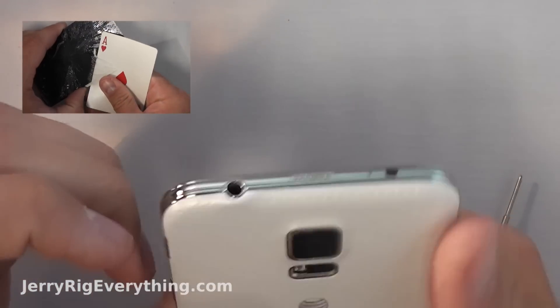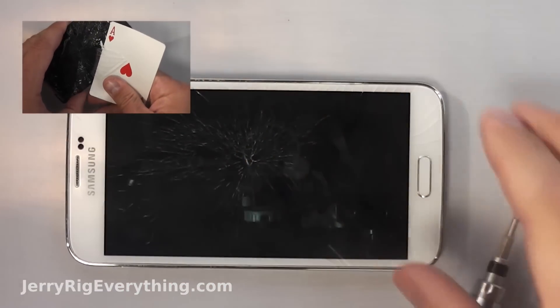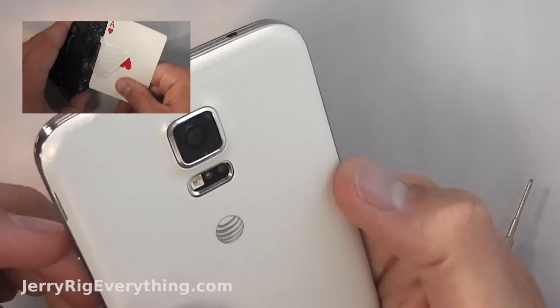Don't mind the broken screen — I'm going to use this same phone to make a glass-only screen repair video, and you can click here if you want to watch that.